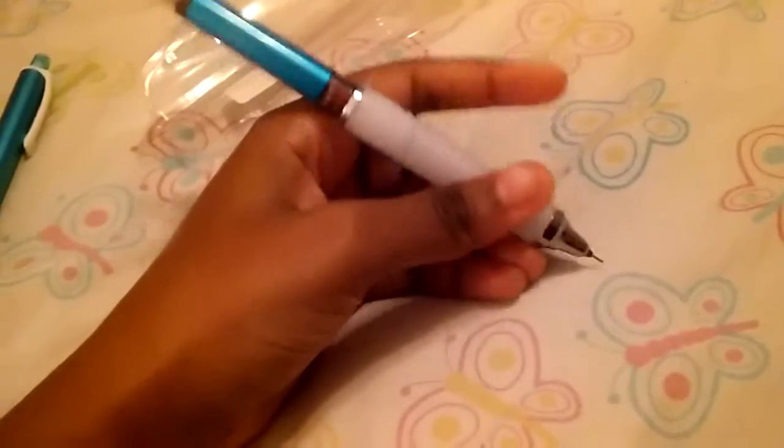All you need to do is just have the pencil out here. It works on any left hand or right hand. Since I'm left-handed I put my fingers like this. All you have to do is click down on the pencil and then the lead comes out. Right now there's no lead in it but all you have to do is just grip on the pencil and boom — lead comes out.